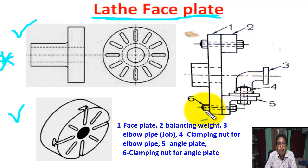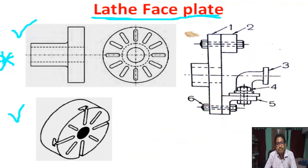Number 6 is the clamping nut for the angle plate and faceplate. Number 4 is the clamping nut for the angle plate.